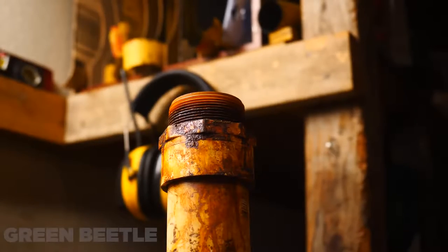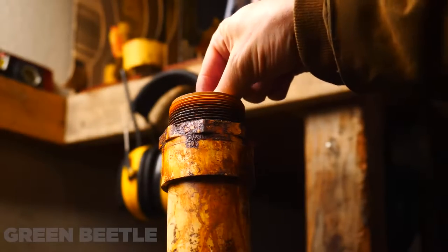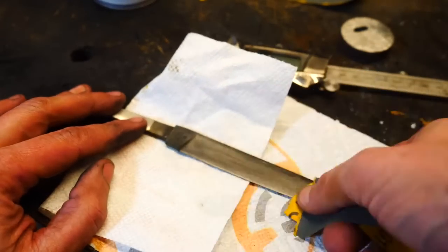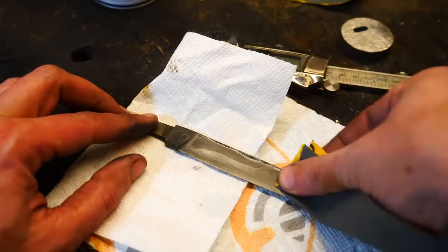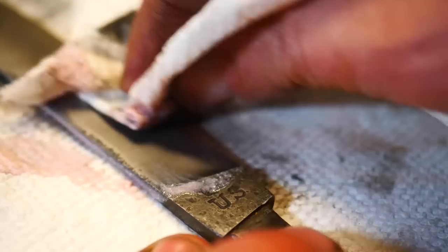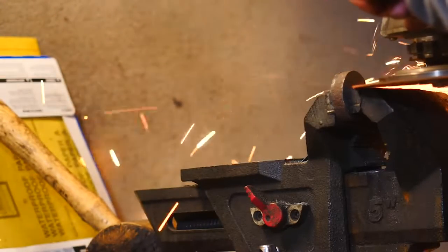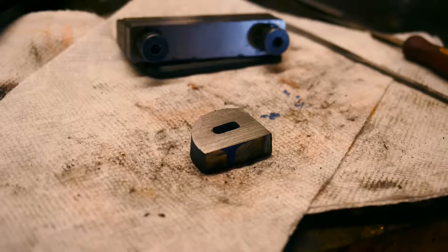That is some slicing blade geometry right there. Time for the moment of truth — this is going to go in the ferric chloride and we'll see. Did we get a hamon? Is this a quench line? Is there anything visible? If there's a hamon it might suggest the carbon content is quite high. There's an area towards the end of the knife on one side that looks very wispy and much like I'd expect a hamon to look. In either case, the indication is that there's some differential hardening going on and I'm satisfied with that.